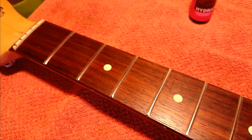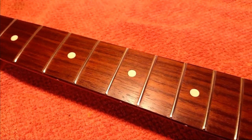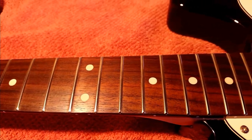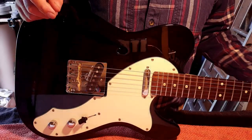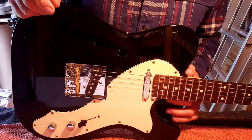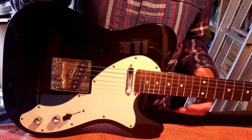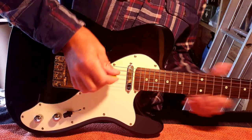Until the guitar has been restrung and set up it's too early to tell whether any of this has been a success, but they do look good. I'll restring the guitar, give it a basic setup, and we'll see whether there's been any improvement. It's a new day — I've restrung the guitar and given it another basic setup, this time using Fender specs as a starting point and tweaking from there to get it feeling, playing, and sounding good. I think I'm pretty close.